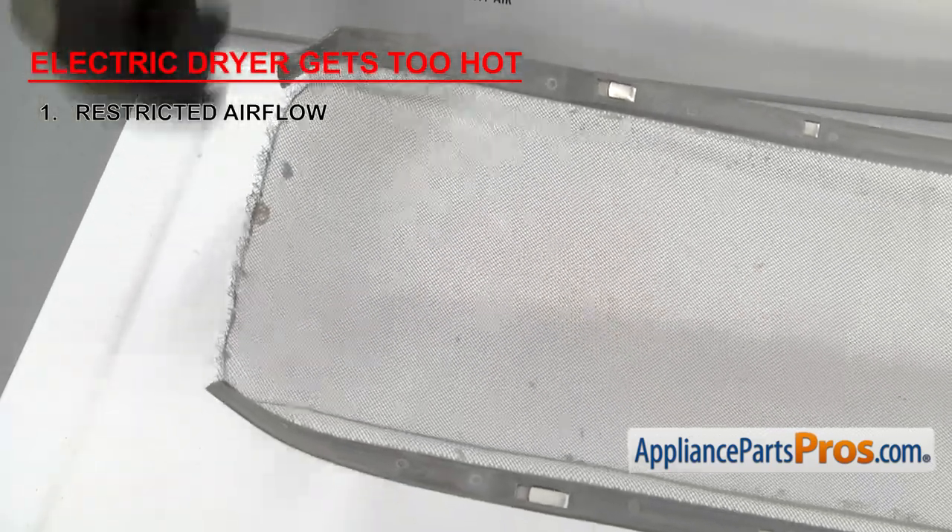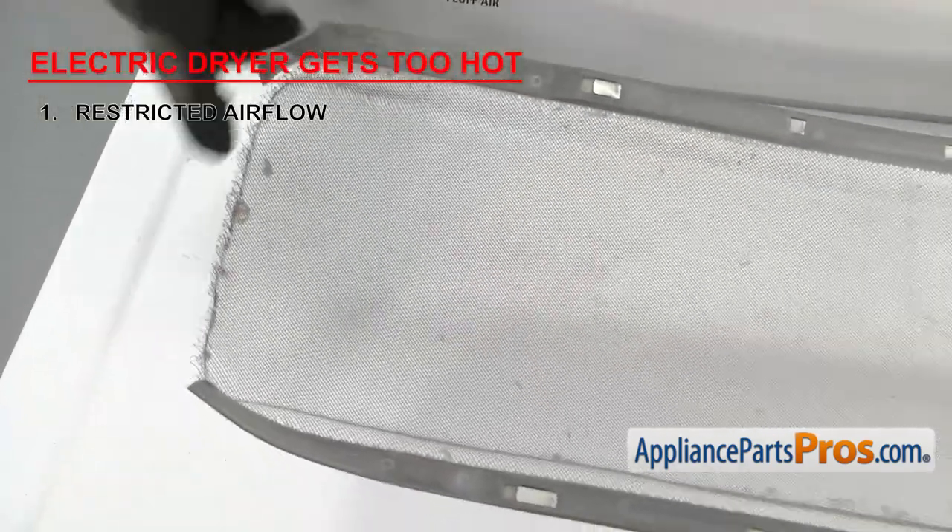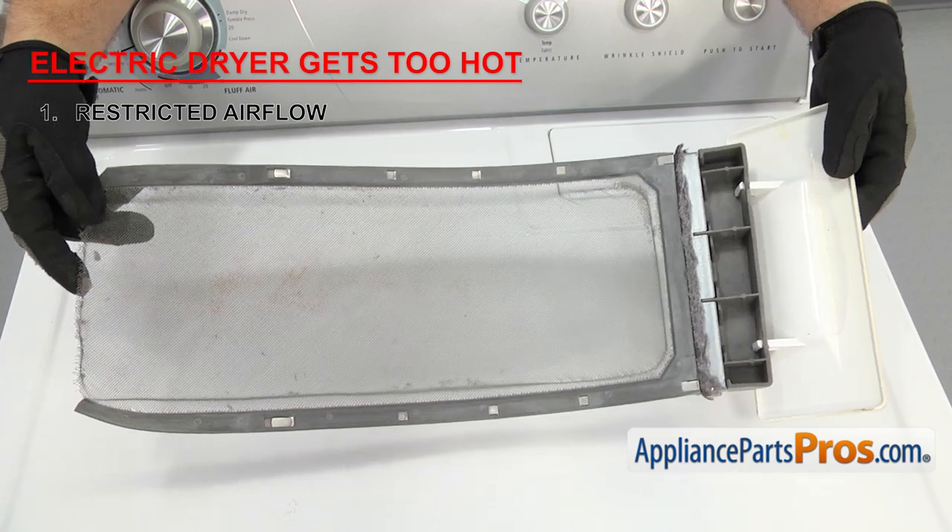Also make sure that the lint screen isn't damaged, rusted, or clogged up with lint. It needs to be cleaned after every load to ensure proper airflow.